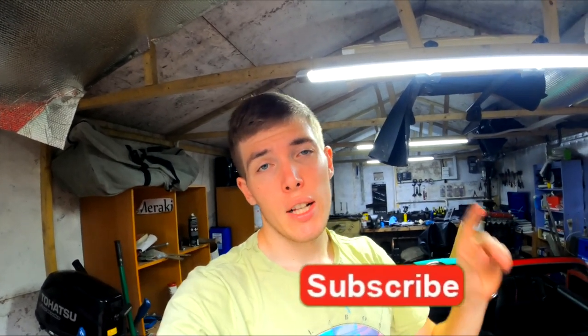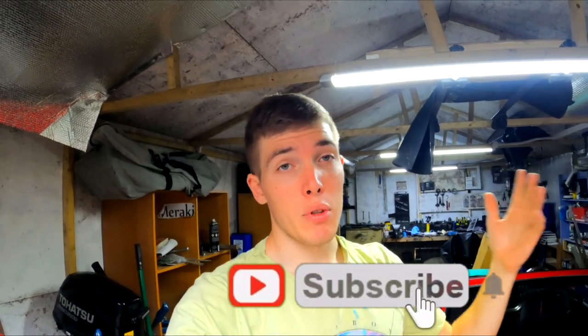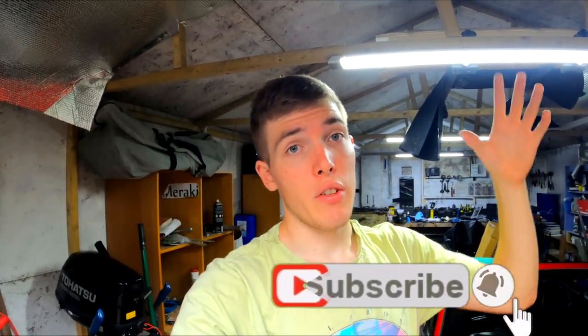That's it for this episode — we've got the tarp on the boat now so it's watertight. Water can't get into that back compartment, leaves can't get in to block the drain, and it doesn't sag in between so the rain actually falls off instead of collecting in the tarp. I'll catch you guys in the next episode where I actually start doing projects.